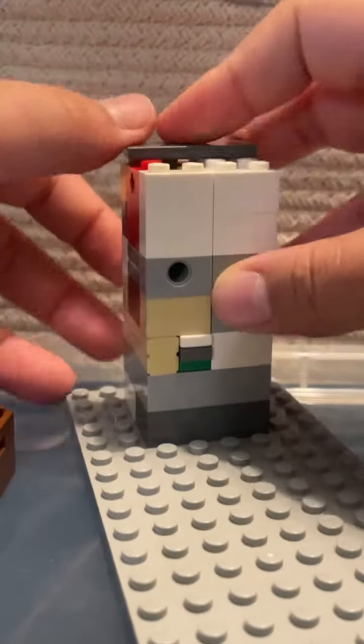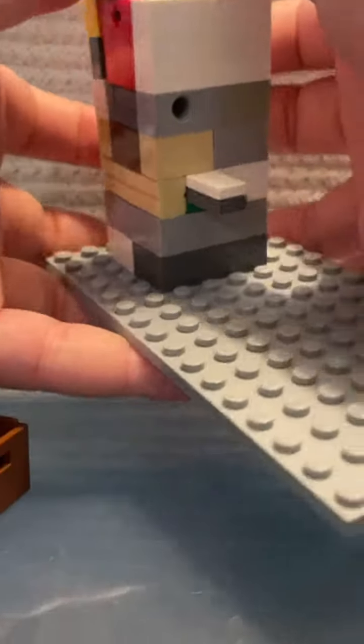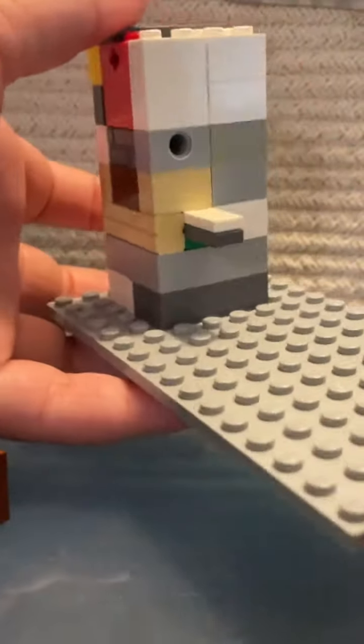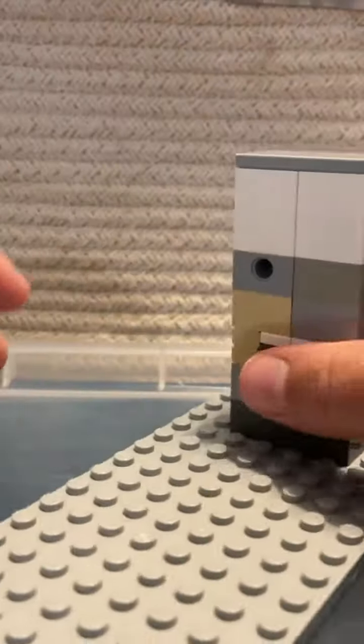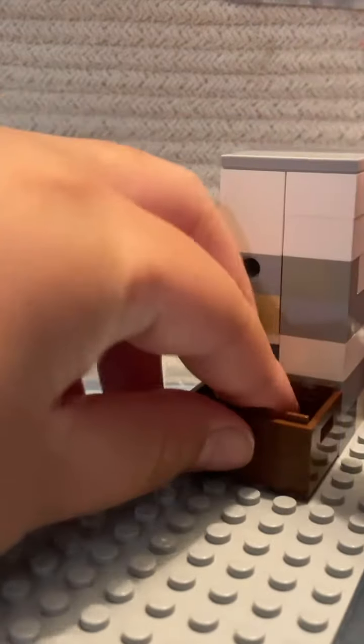I am going to make a small series on making this improved and making an actual build to go with it, so stay tuned for part two.